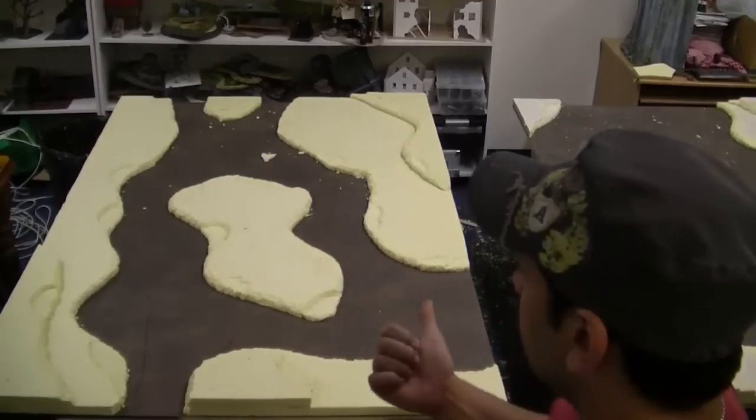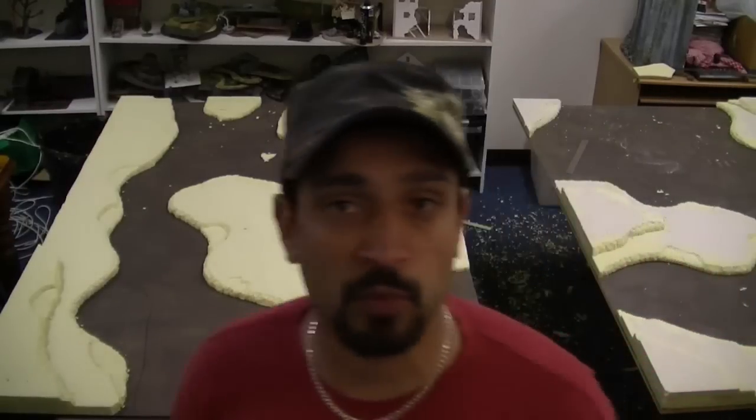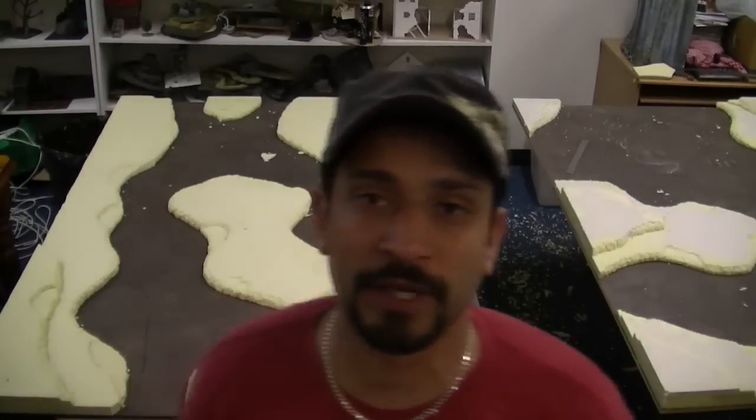G'day everyone, Viv here from Battle Bunker. It's time to continue on with the desert themed table. I showed you this one yesterday and I quickly whipped up a second one a little bit earlier this afternoon. So I'm going to texture both of them up with a plaster mix just to provide a little bit of undulation to the surface, just so it's not flat foam.